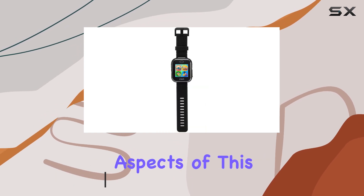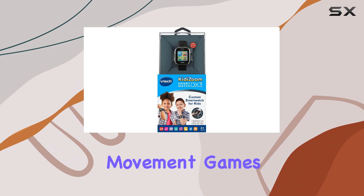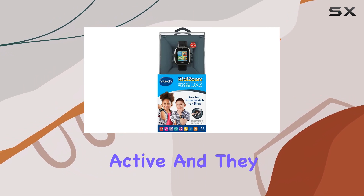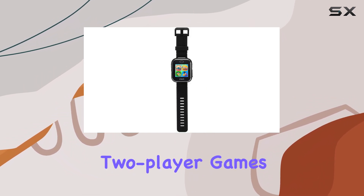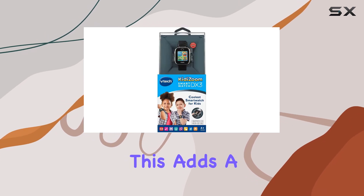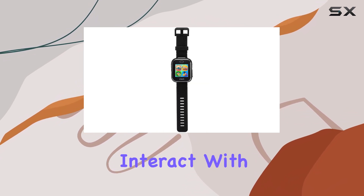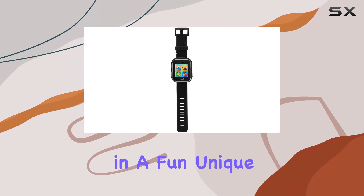One of the coolest aspects of this watch is its interactive capabilities. Kids can play movement games, which encourage them to get active, and they can even play two-player games like Tic-Tac-Toe with other DX3 watch wearers. This adds a social element to the watch, allowing kids to connect and interact with their friends in a fun, unique way.